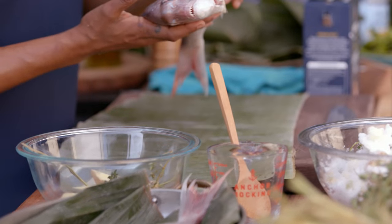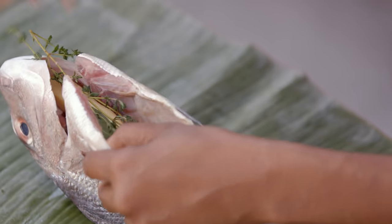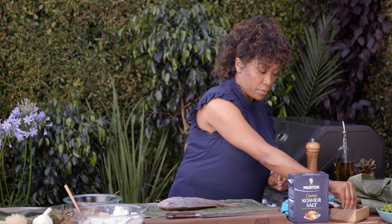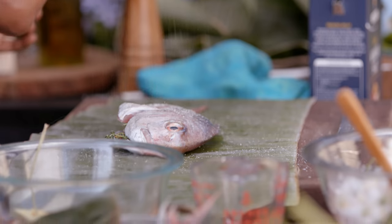Today we're using Thai snapper, but you can use any fish, really — preferably whole. The bones are going to add amazing flavor and depth. We're just going to fill with some ginger, some thyme, some lemongrass. We also want to make sure that we season the cavity of the fish — very important. You always want to layer the flavors, always seasoning as you go.